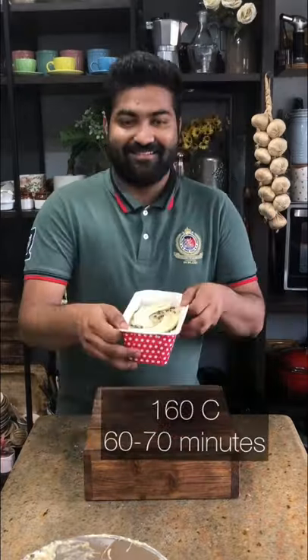Then bake in a preheated oven at 160 degrees Celsius for 60 to 70 minutes. The super moist banana bread is now ready.